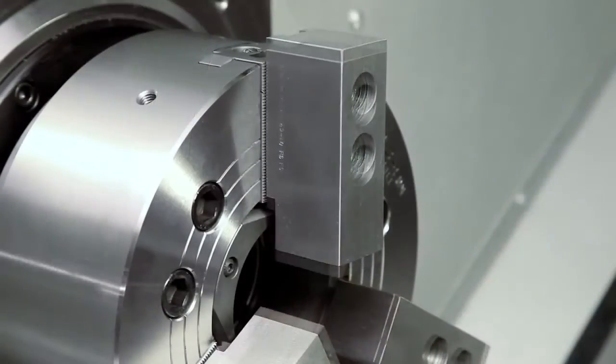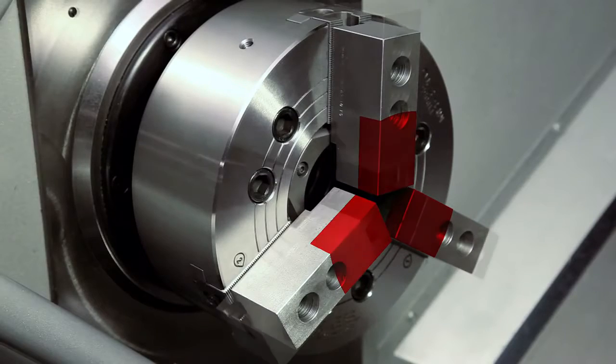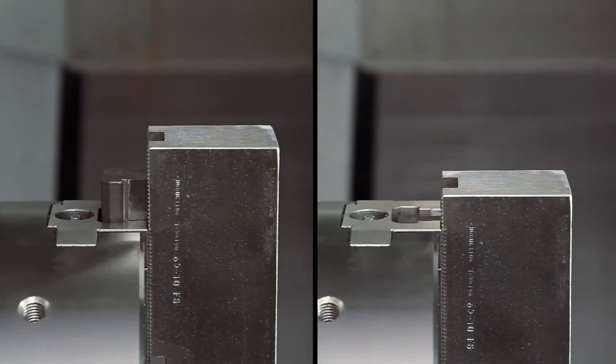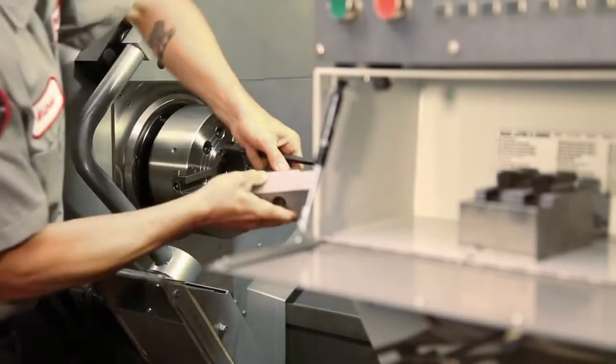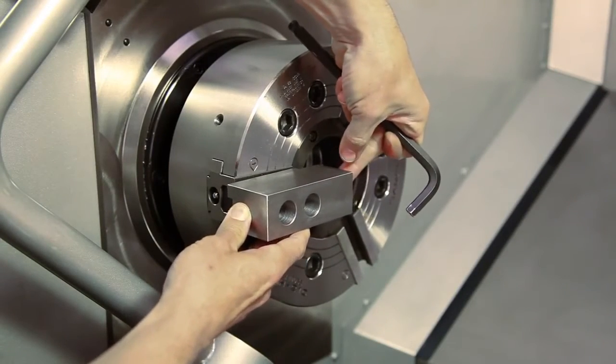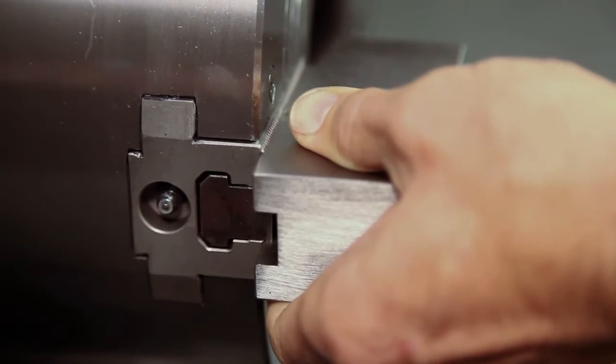You can mount your jaws in a variety of positions, but we chose this position in order to conserve our jaw thickness since we plan to reuse these in the future. Never position the jaw T-nuts outside of the edge of the chuck body. When first mounting the jaws, it's a good idea to set them out as far as possible, just as a starting point. Andrew positions the jaws outwards until the T-nuts are near the edge of the chuck body.